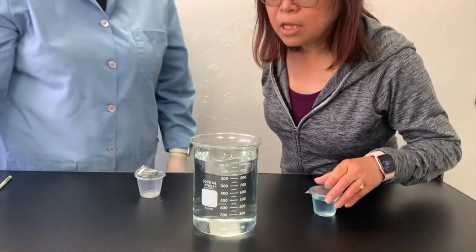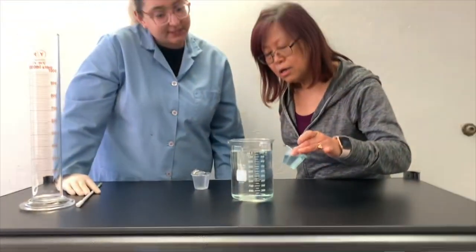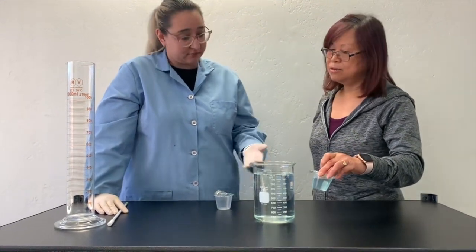Oh, now it's no more blue color. Yes, that's correct — you'll notice that it's colorless now. That's actually our indicator that our calculations and dilution were performed correctly. That's easy.